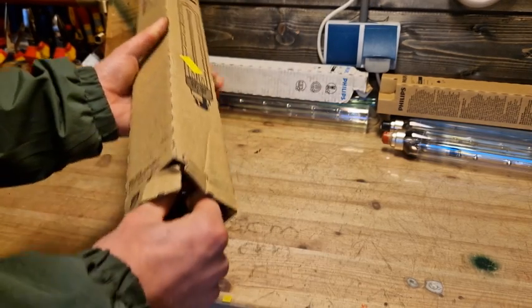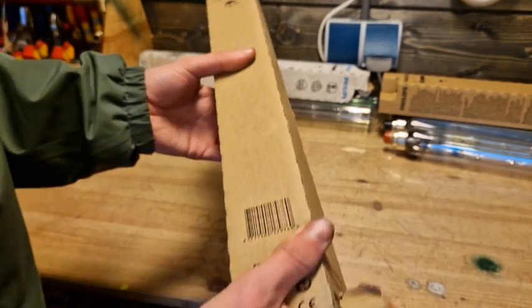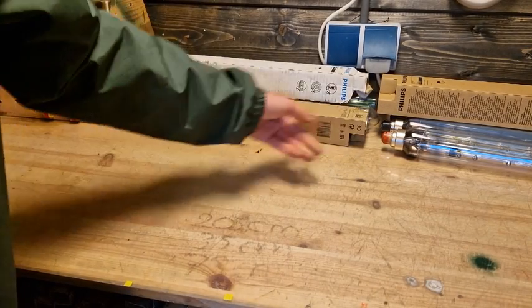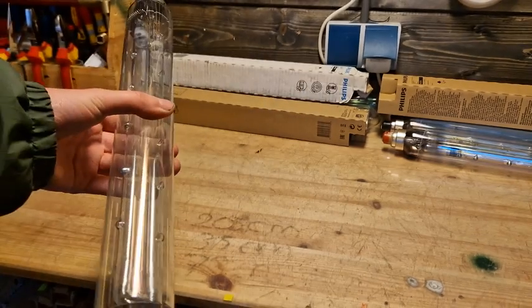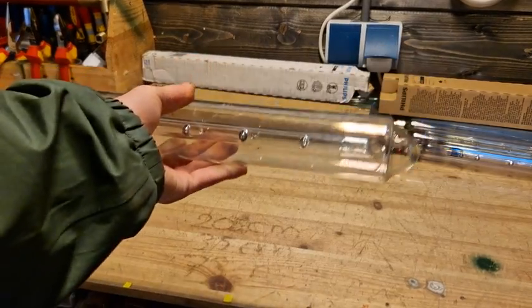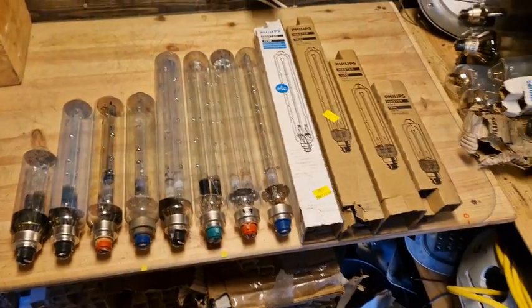Up next we have the 55 watt version, which is the same physical size as the 36 watt but with a red base. These produce 6100 lumens — quite a bit more than the 35 watt version. There is also a PSG version of the 55 watt with a blue base, and it's the same size as all the other 36 and 55 watt bulbs.